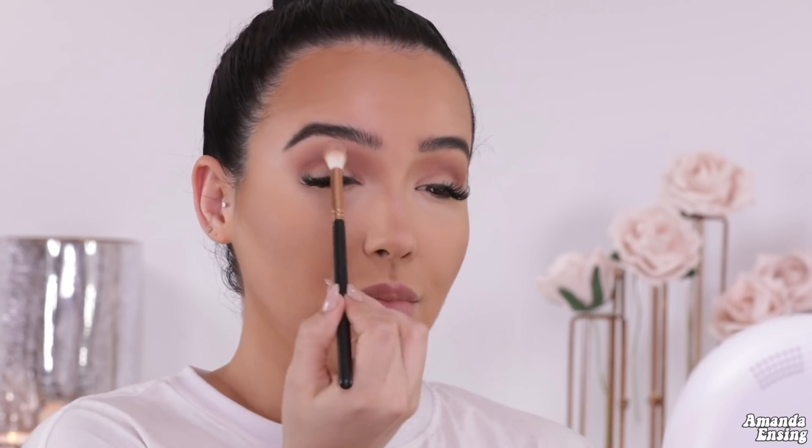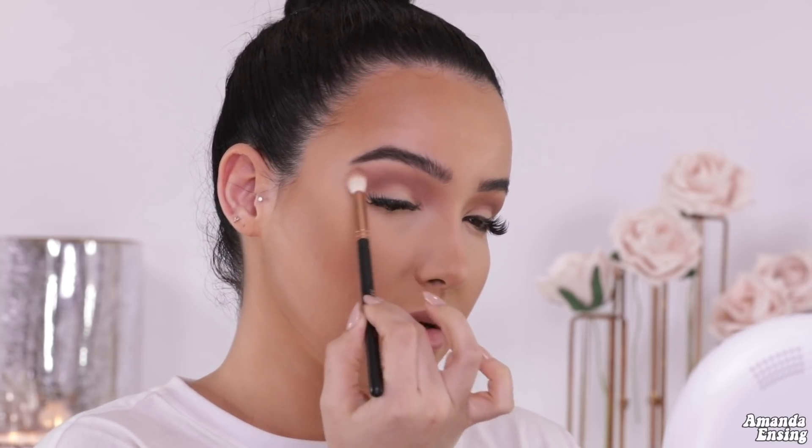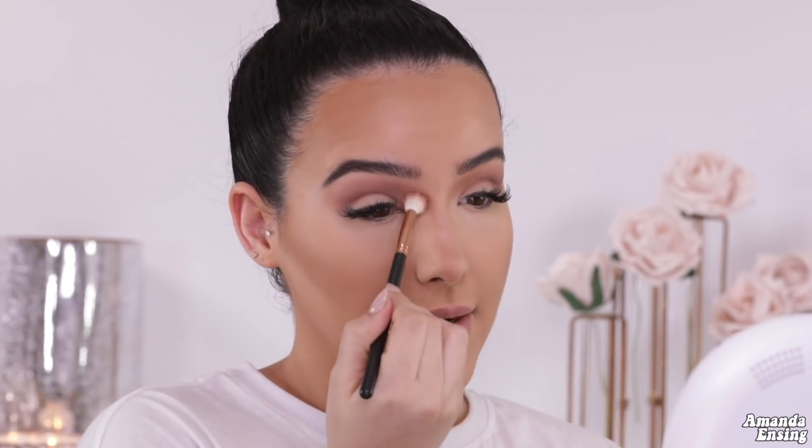Makeup hack: if you take a little bit of translucent powder on your brush, it'll blend out any stubborn colors that aren't blending. I'm going between those two colors with the powder and it'll blend it right out. You can make this as intense or subtle as you want. I'm going to stop here — it's there but it's not too much. I want it to be soft.